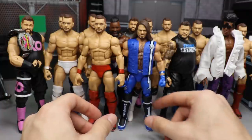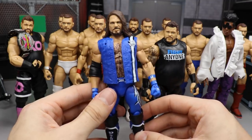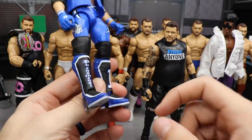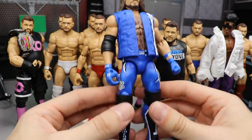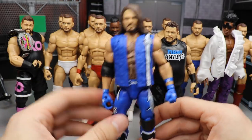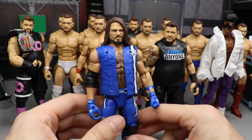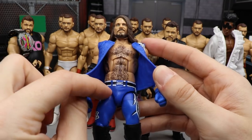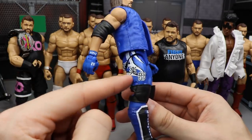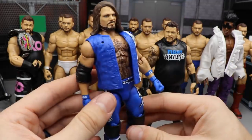Next we have an Elimination Chamber AJ Styles in the blue attire. This is actually the Survivor Series Elite but we rearranged the kick pads — solid blue kick pads with white outsoles, just like he wore that night. I threw the knee pads on there, switched the kick pads, gave them blue with white outsoles. We also added the Elite 66 head scan, which looks phenomenal, and added the blue details to the belt. The Survivor Series Elite already had the black details in the pants.